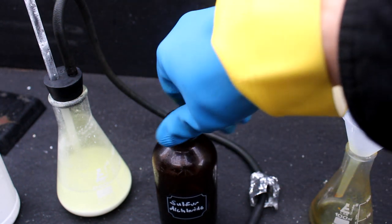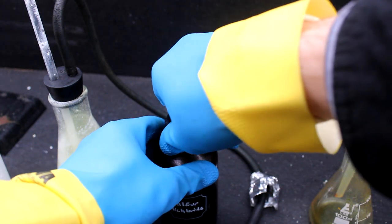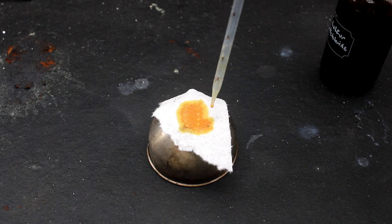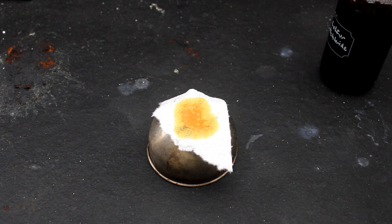Now let's look at a few reactions with sulfur dichloride. First, let's try burning it. By itself, sulfur dichloride isn't flammable, but I read somewhere that it can ignite combustibles like wood or paper, so let's soak a paper towel in it and see what happens.